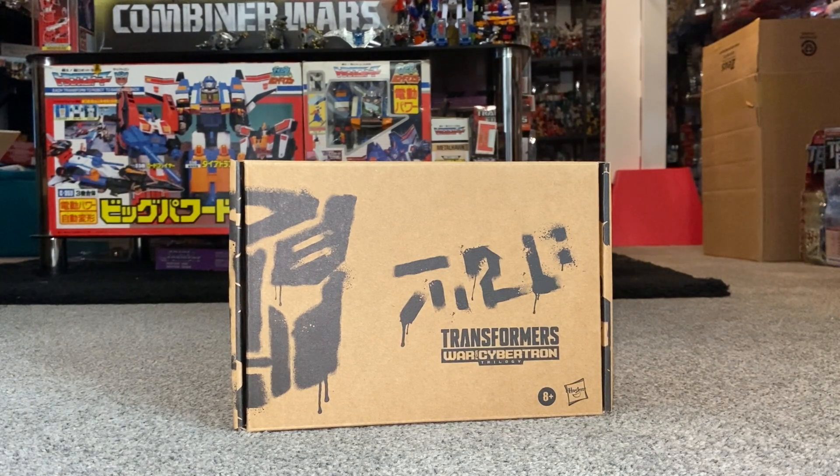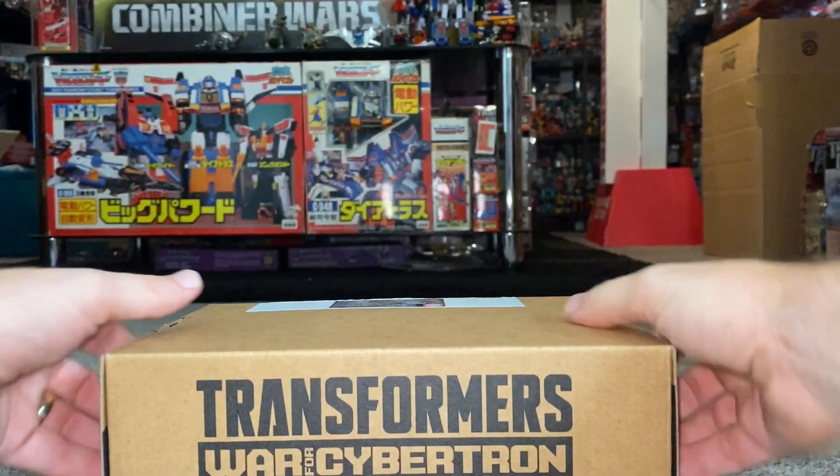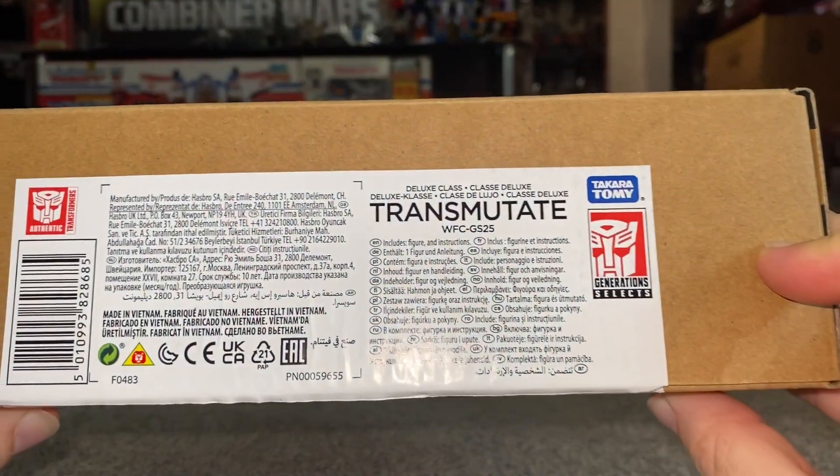Hello everybody, this is Toys R Us, and for this special new figure unboxing and review video we're going to be looking at the Generation Select War for Cybertron Transmutate.